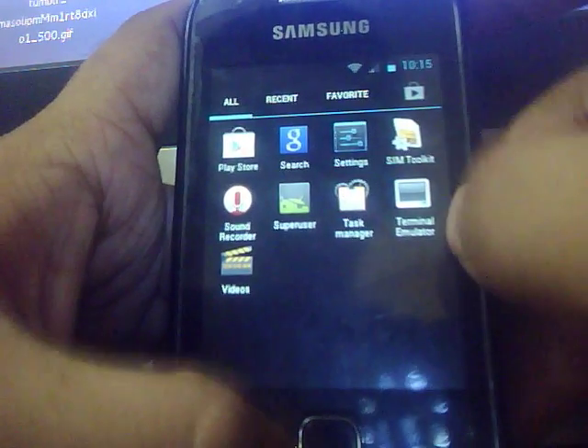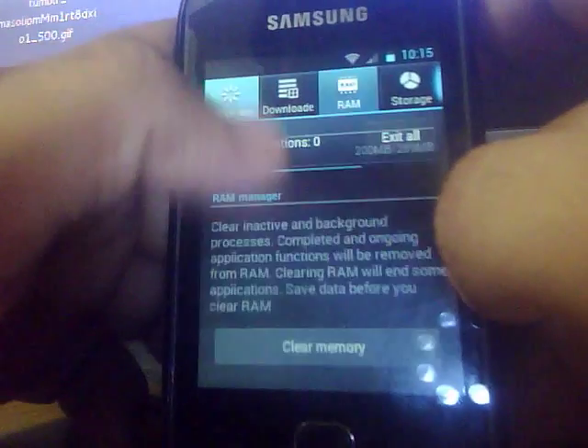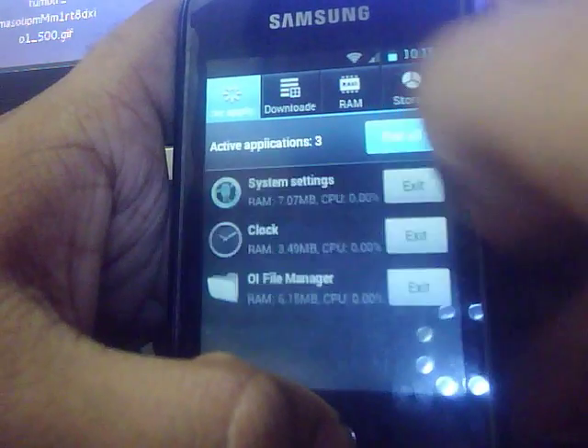You get the Holo launcher home screen with this ROM obviously. Here you get the task manager, which comes pre-installed with this ROM. Let's kill all.